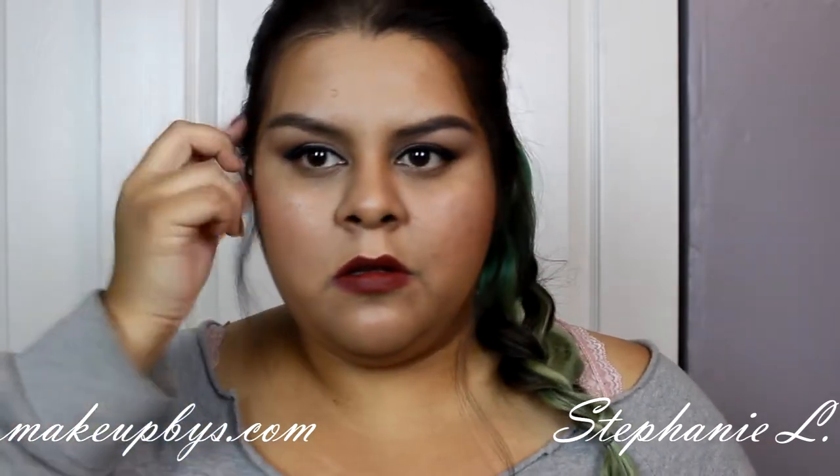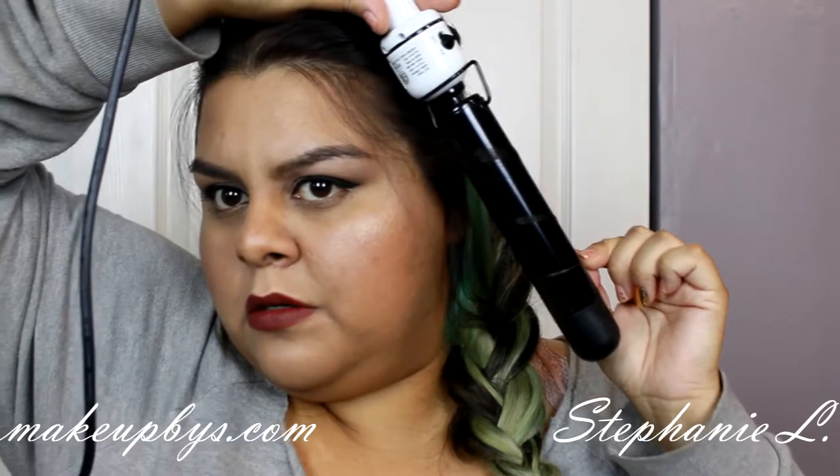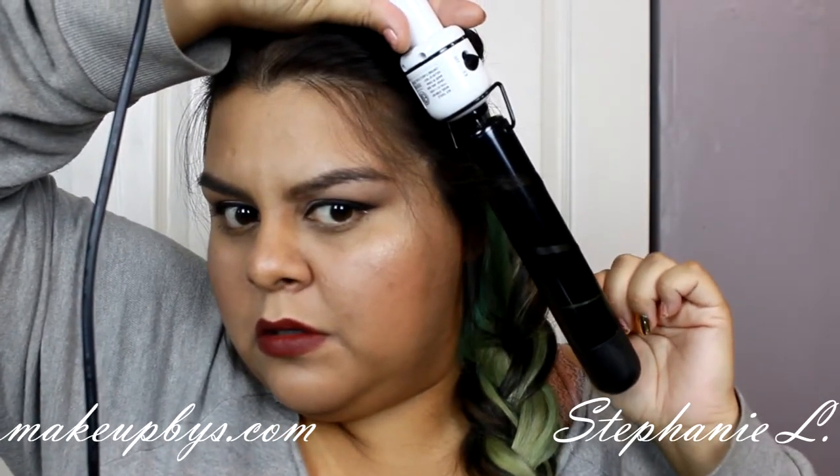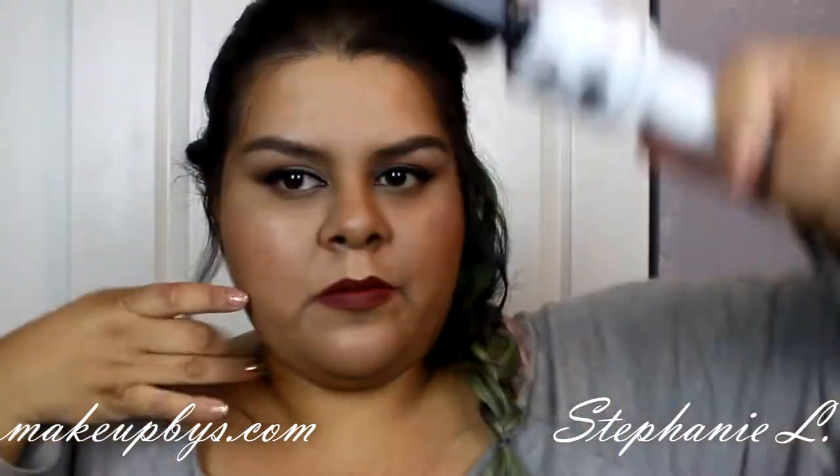I'm just going to get some strands of hair just to frame my face, and I'm going to get my handy-dandy curling wand and curl my hair. I'm going to catch my curls, then let them loose.